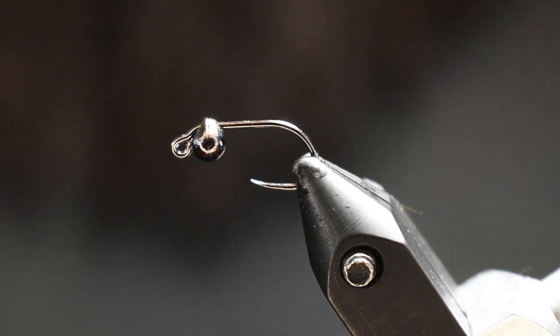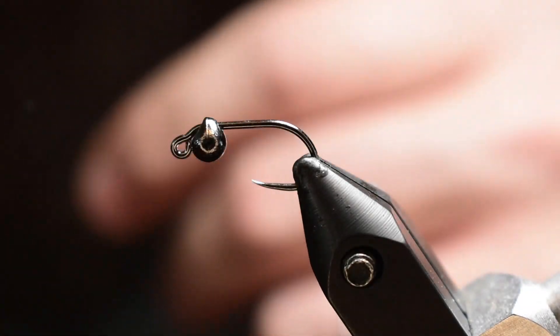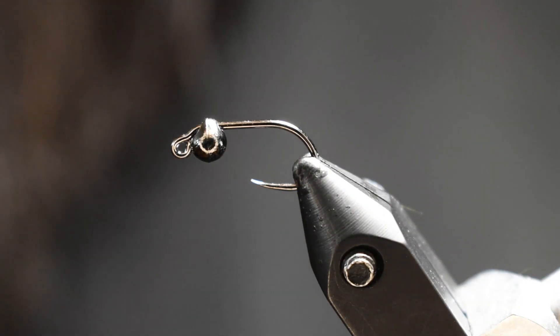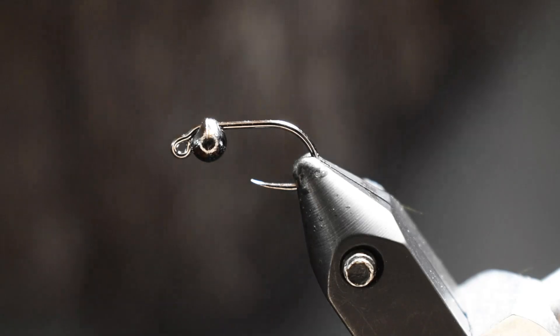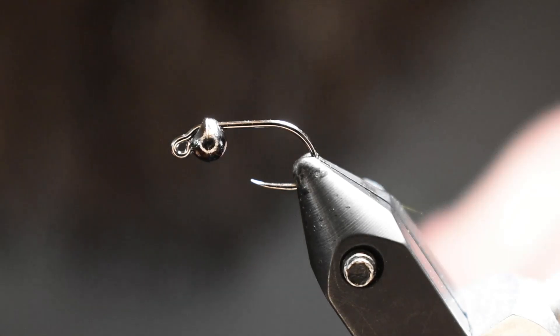We're going to add a little bit of flash to this guy, so I'm going to use a little bit of Flashabou. I find that the Flashabou works just as well as the spooled tinsel stuff. You get quite a bit out of it and I think there's more colors to choose from, and it's really thin. I tie a lot of chironomids, so when you're tying that real small stuff, the nice thin Flashabou is definitely a bonus. So let's get going.